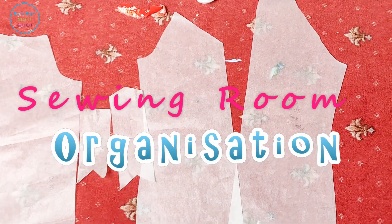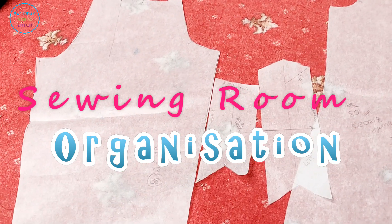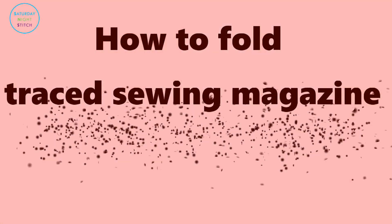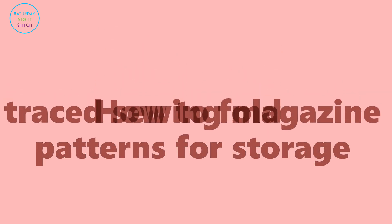Hi guys and welcome to my channel. It's Hila here, Saturday night's teaching. Thank you so much for tuning in. Today's post I am throwing some more A's to your Q's. Somebody asked me how I store my traced sewing magazine patterns, and I'm just going to show you a snippet of my process here today.